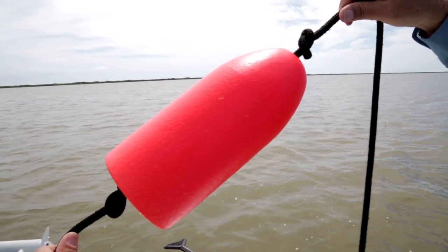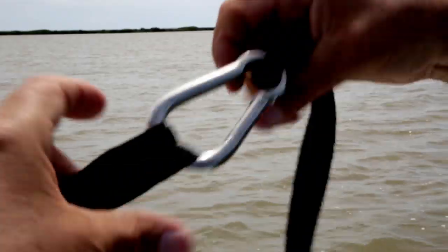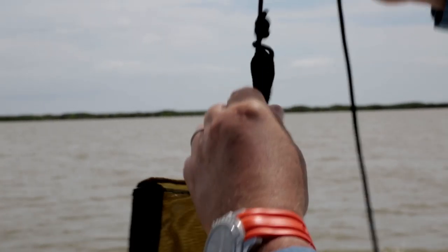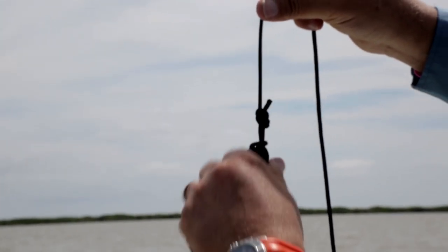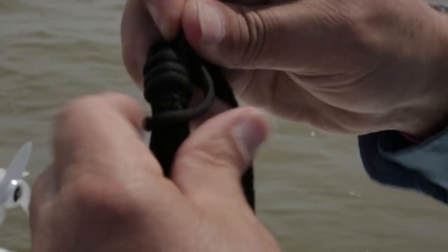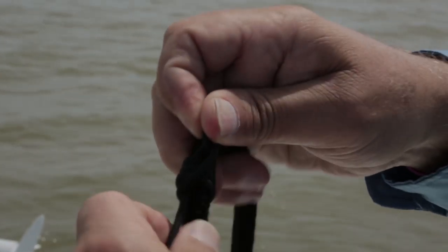Next, clip the snap to the drift sock straps. Then take the cord and attach one end to the back of the drift sock — there's usually a small loop provided for it. Now tie the other end of the cord some 10 feet up the dock line and you're ready to deploy the drift sock.